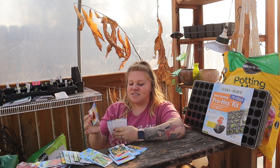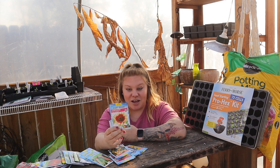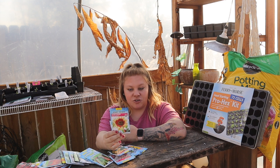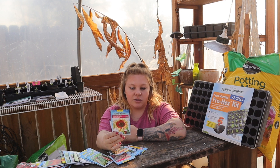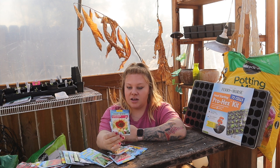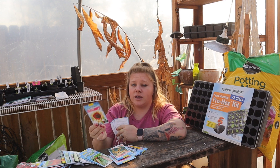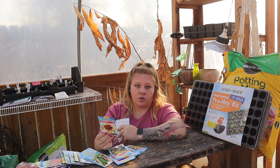Next is the Magic Roundabout sunflower. It gets six feet tall, needs 7 to 14 days to germinate, plant half an inch deep, 18 inches apart, and needs 75 to 90 days to bloom. This is one we'll direct sow about six weeks before our last frost date.